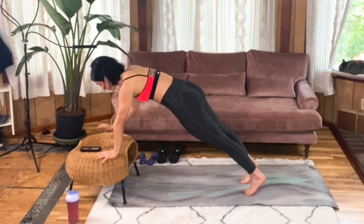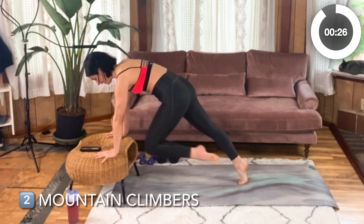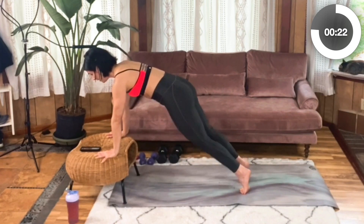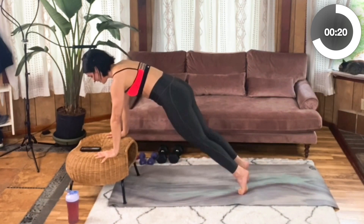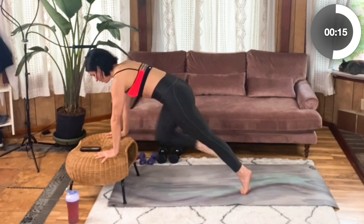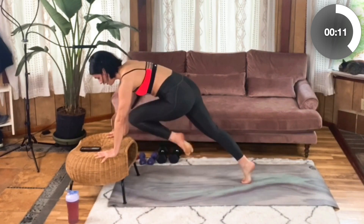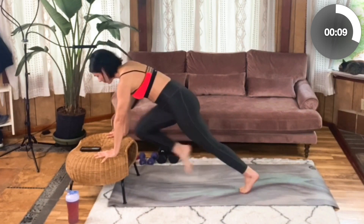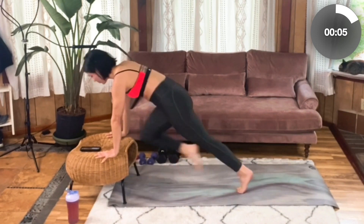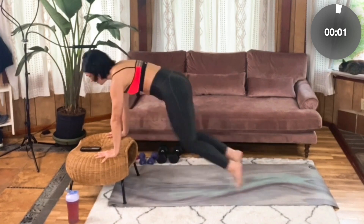From here, we're going to draw that right knee in towards your chest, step it back, left knee in, step it back — keep alternating there. Try to maintain that strong stability and that plank form even as you move through this. You're really trying to isolate the movement to those legs. You can pick up the pace if you like, or you can always keep it low impact — you'll still get a great workout. Five more seconds. Four, three, two, one.